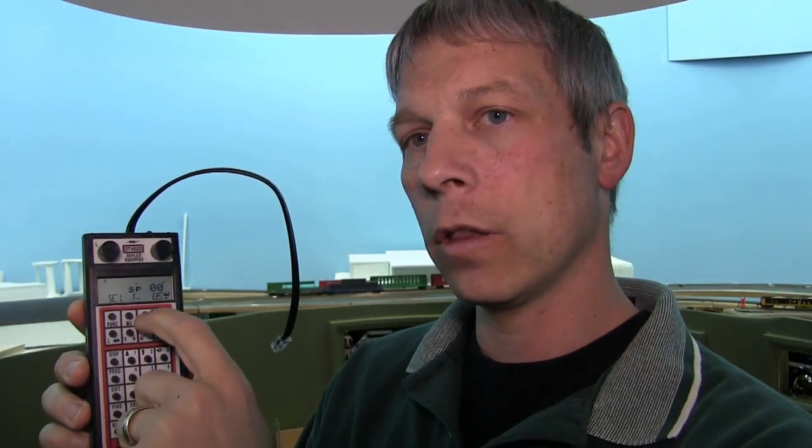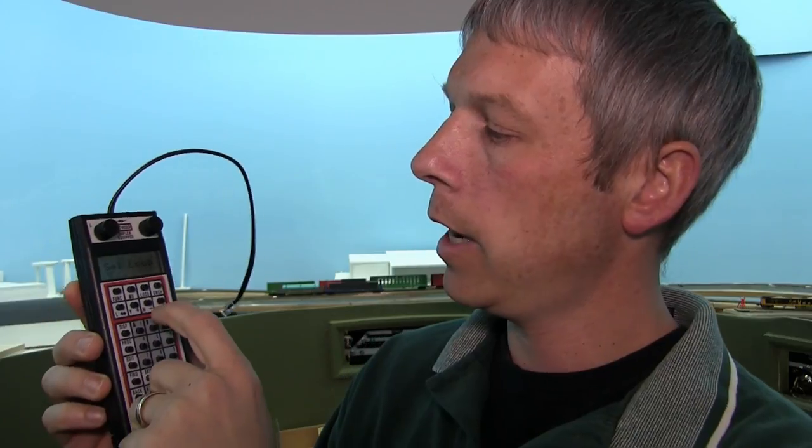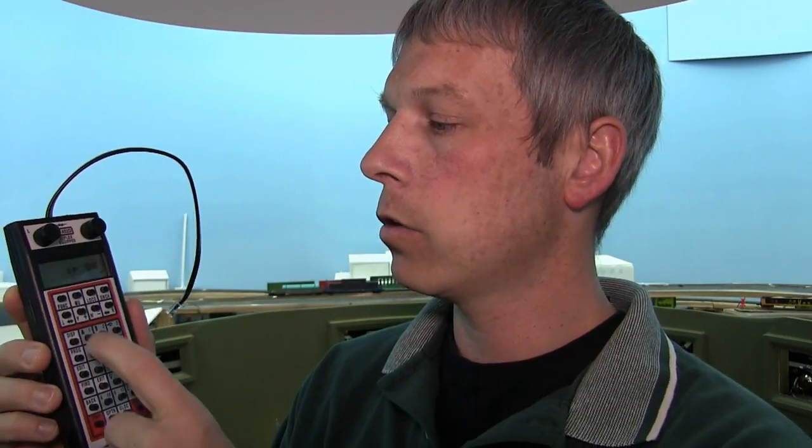If you look at the throttle, here's your digital screen. You have two throttles, left and right. To pick up a locomotive, you hit Loco and the display will start flashing. Dial in the address for the lead loco of the consist, and then hit Enter. So now you have the primary loco selected on the right-hand throttle. For the next loco in the consist, you put it on the left-hand throttle.